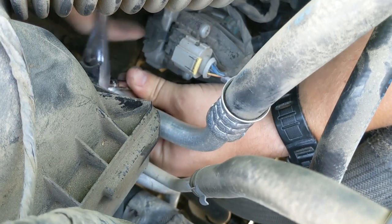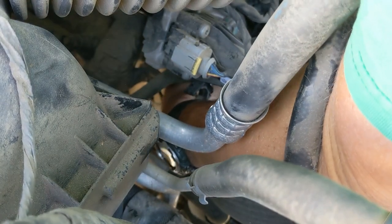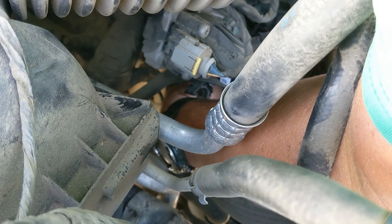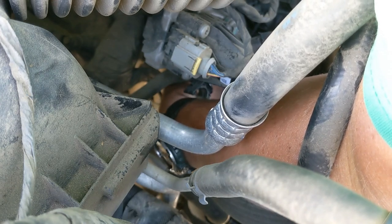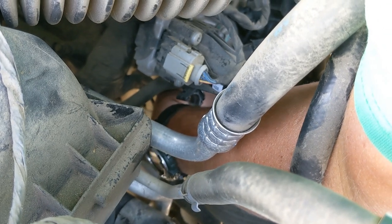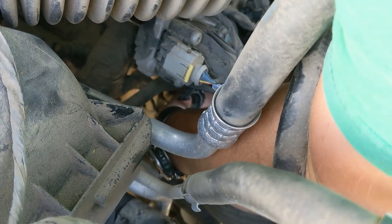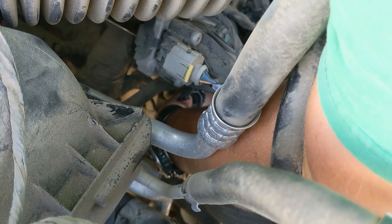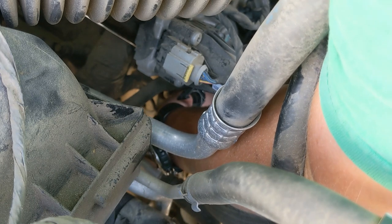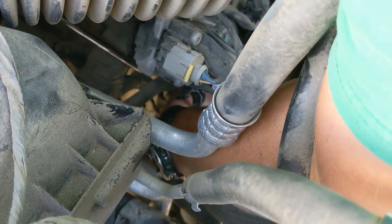I actually priced this out at the dealership and they wanted a little over five hundred dollars — I want to say it was like 540 bucks. That included the cost of the thermostat, which I'm guessing still leaves about four hundred dollars worth of labor. You probably have to pay for the fluids lost — the coolant — let's say you lose about $40 worth of coolant. This is still quite a bit of money for the small amount of labor that's involved. You just gotta be nimble.